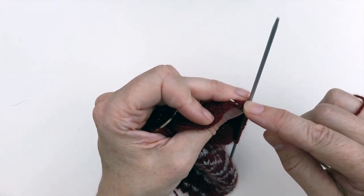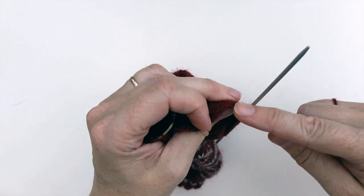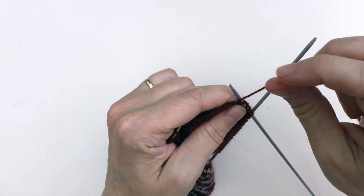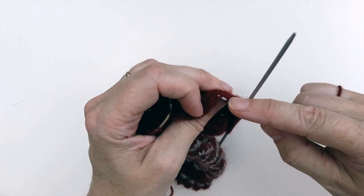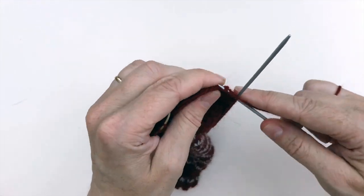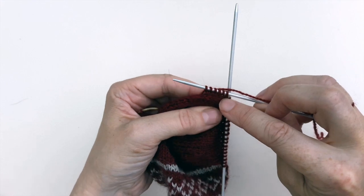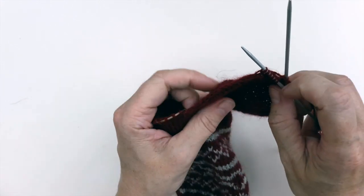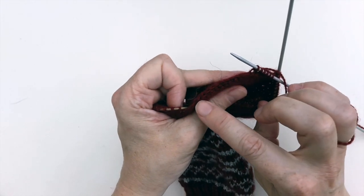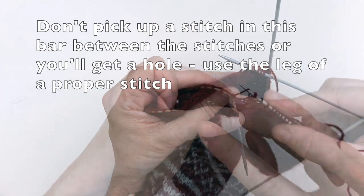Don't worry if it looks as if it might be a little bit baggy at the moment. Sometimes when you first pick up the stitches they do look a little bit loose, but they will tighten up as you go around. You can see where the stitches are picking up there — you won't notice those holes at all once you get going with your sock again. So the thing to do now is to continue picking up each stitch all the way down the heel flap.